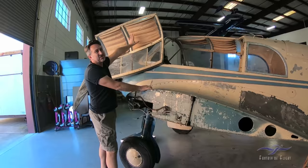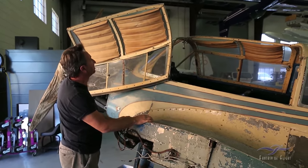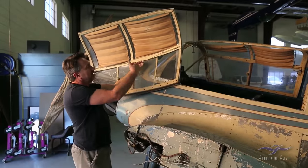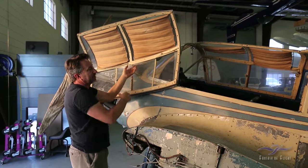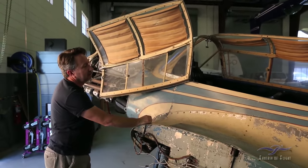It still retains its original sun shades, which are just amazing. It's too bad we can't reuse them — some are torn — but they're going to be a good pattern to make new ones. The rope on the door is so that when you're sitting in the airplane, you can grab it and open and close the door without slamming it against the side of the fuselage. Again, all original and intact on the airplane.